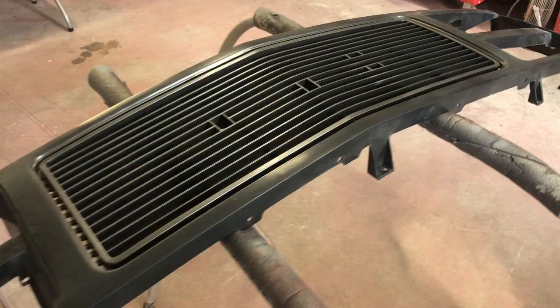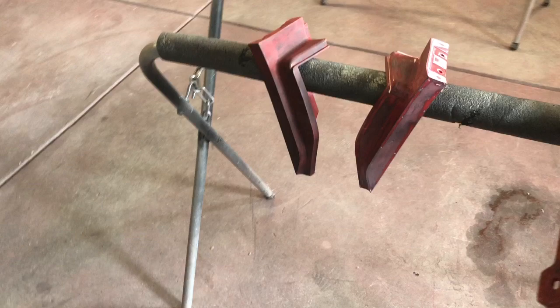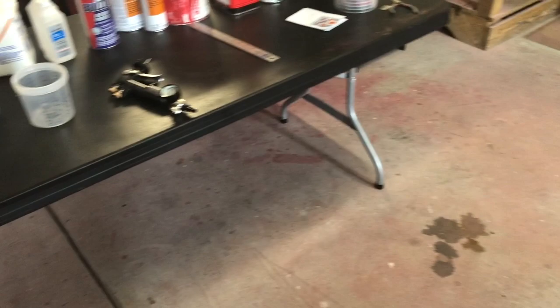So real quick, here's the grille — the original grille was chrome and I want to paint-match it, so I went ahead and got a new aftermarket one and prepped it up. This long piece is attached with push pins to the bottom of the grille, and these two other pieces attach to the fenders. These are the original parts — I went ahead and sanded them down and we're going to use them.